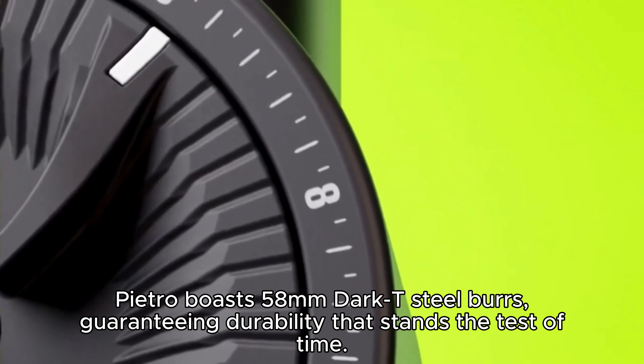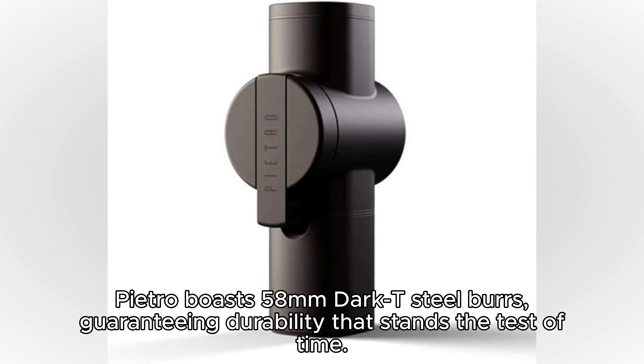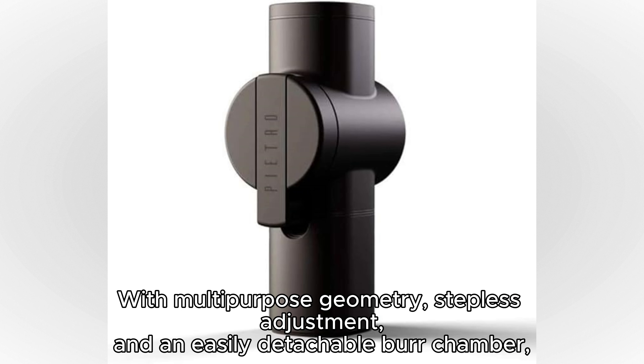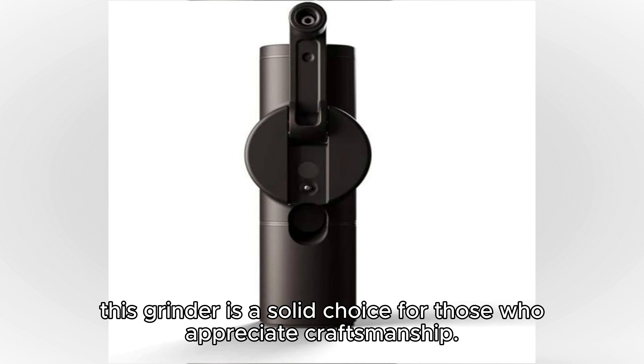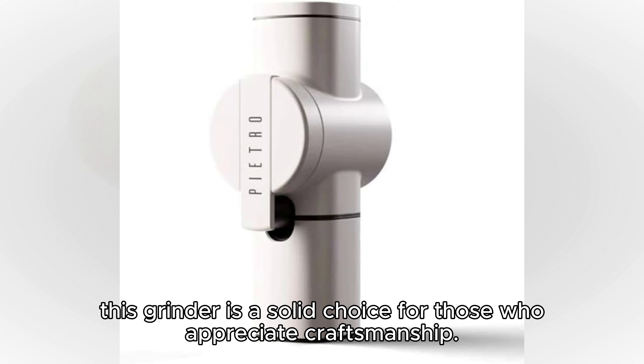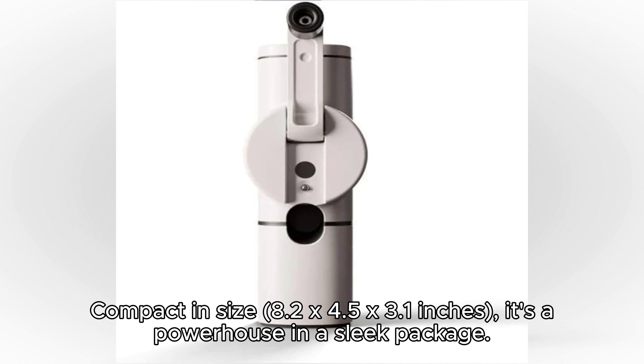Pietro boasts 58mm dark steel burrs, guaranteeing durability that stands the test of time. With multi-purpose geometry, stepless adjustment, and an easily detachable burr chamber, this grinder is a solid choice for those who appreciate craftsmanship. Compact in size at 8.2x4.5x3.1 inches, it's a powerhouse in a sleek package.